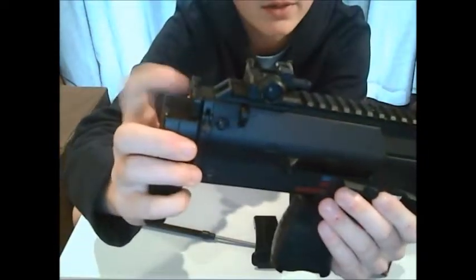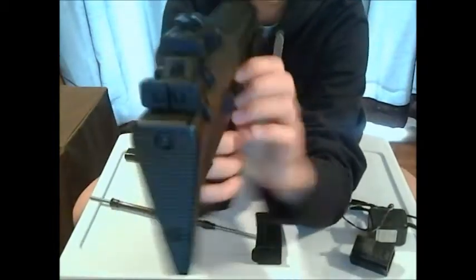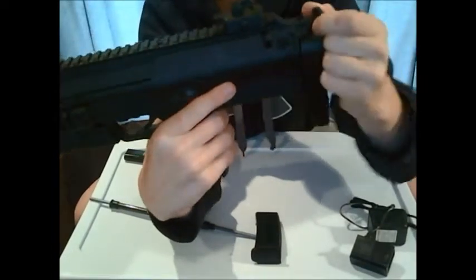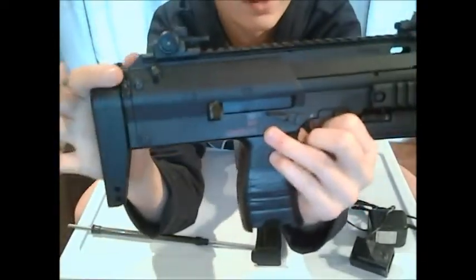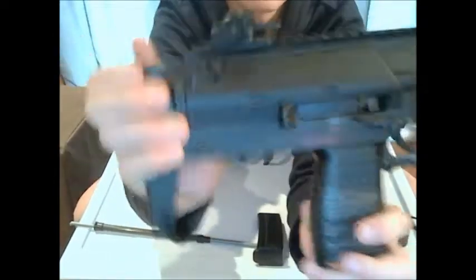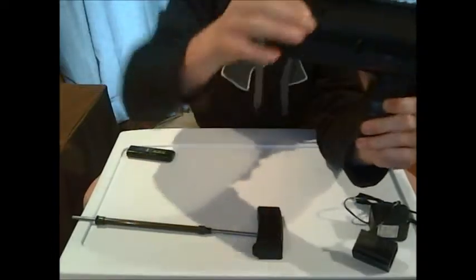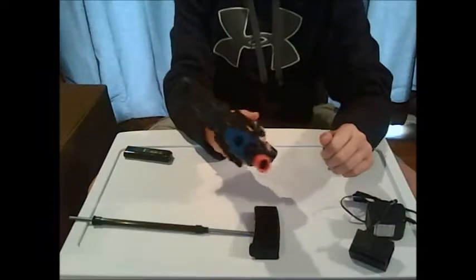The charging handle is right back here — these two little pieces. All you gotta do is come underneath them, push them together, and then pull. It doesn't go that far when you pull, but when you do pull on this side, this is how you're gonna get to your hop-up right there. It'll come out and the little wheel inside of there is your hop-up. Let that go — make sure you don't rip this thing out of socket. Don't do that, that's a bad thing.